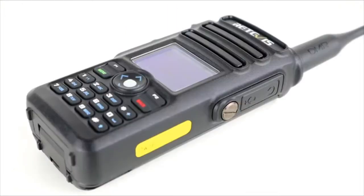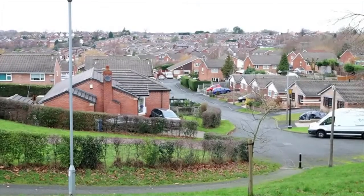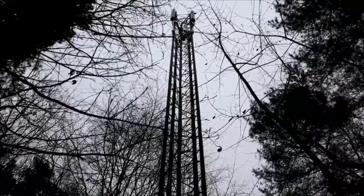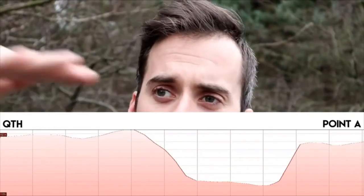Now we'll go out and do a short range test to see how this radio performs. We're at location one — about four miles from home, with a housing estate and a small hill in between, so quite challenging conditions for a handheld radio in an urban environment. I'm going to put a couple of calls back to base. The receiving radio is the AOR DV1 scanner connected to a co-linear on the roof of the house, which is actually lower than the horizon line where I'm standing now.